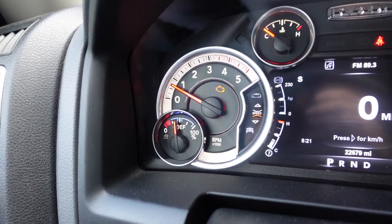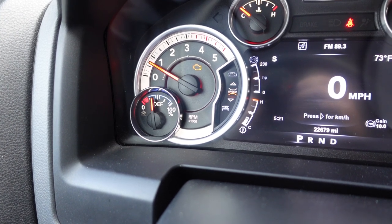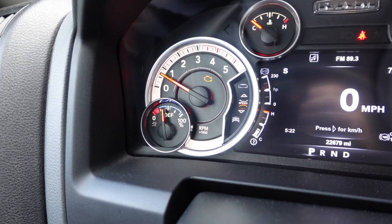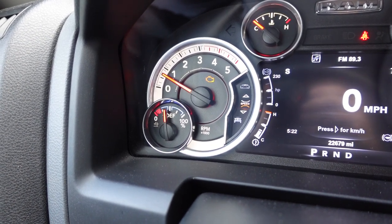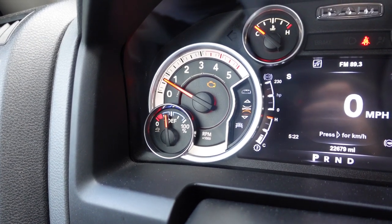You're going to get that check engine light. I have no idea what the code is, but we are going to find out. We'll go ahead and hook up the X-tool D7 scan tool — I have not done this yet — and we'll go ahead and see what it is. Let's go out and take a quick look at where I unhooked the conductor going to the heater bolt assembly on the heater grid.